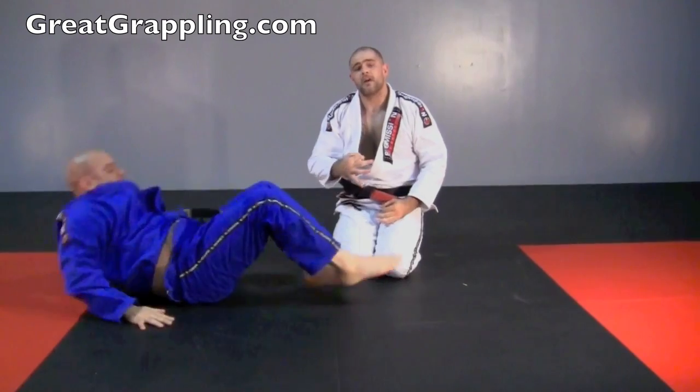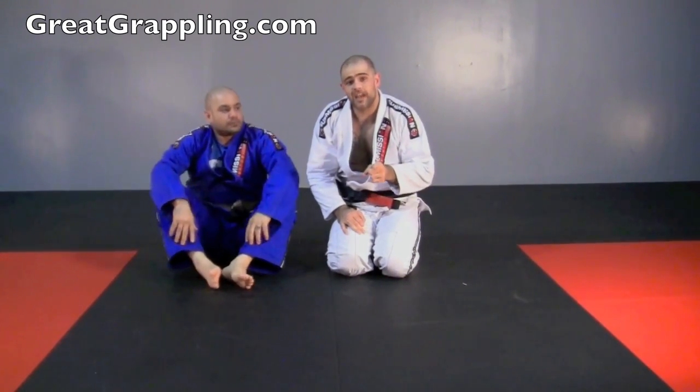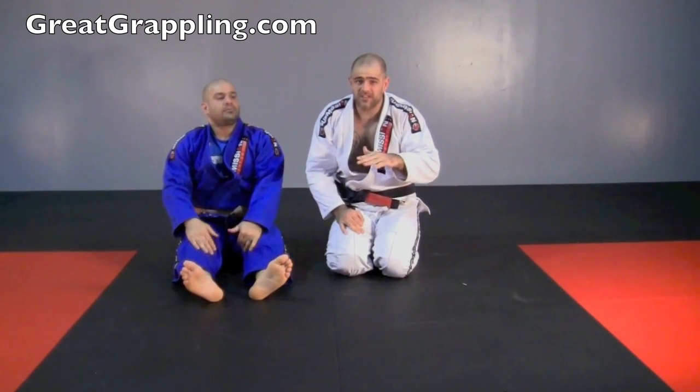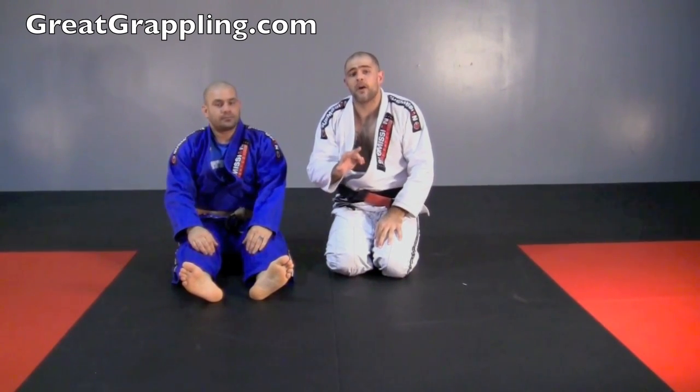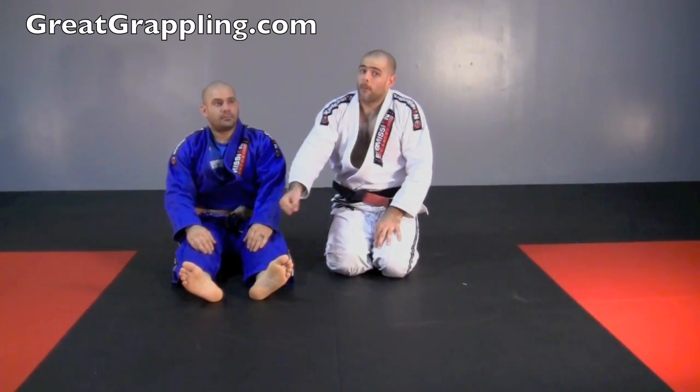Again, this is a great escape — very common, and it can work — but it should be your last escape. After you've tried all your other escapes, this one is still there. If you screw this up, be prepared to yell tap and verbally tap, because you may get your arm popped.